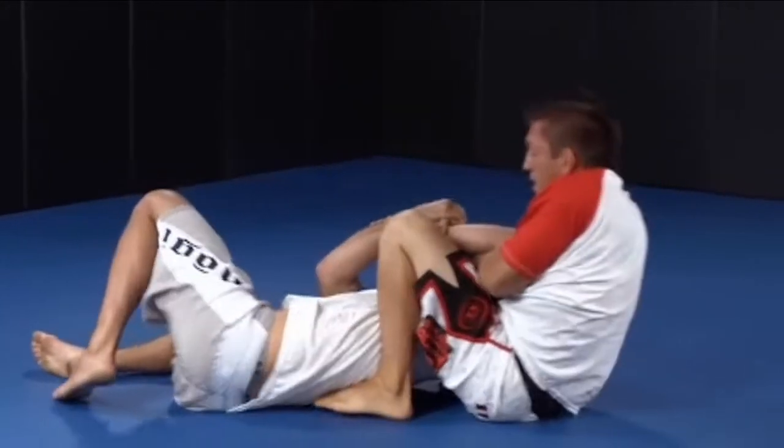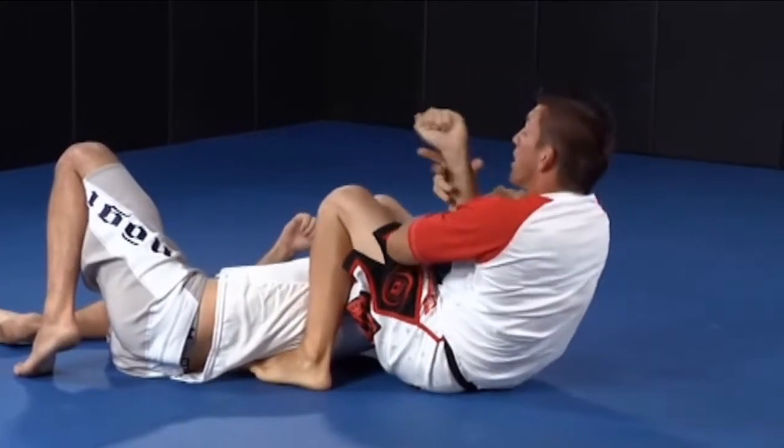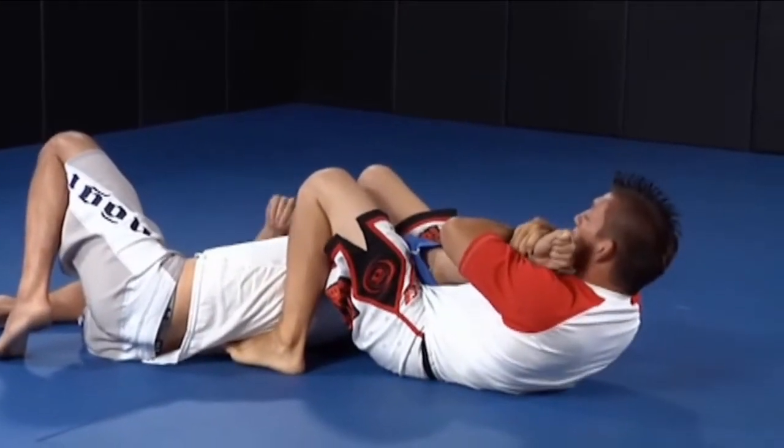Now I step my second leg over his head and sit down, keeping this figure-four grip tight on his arm so he can't go anywhere. Then I fall back with my knees tight and finish the arm bar.